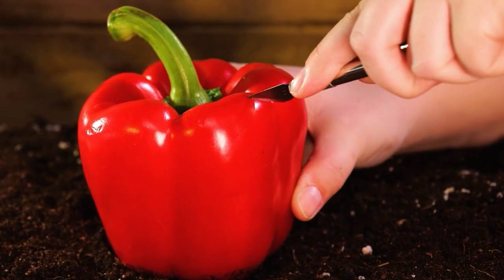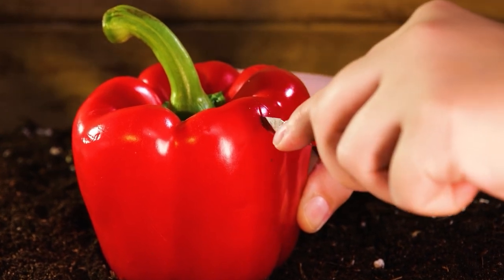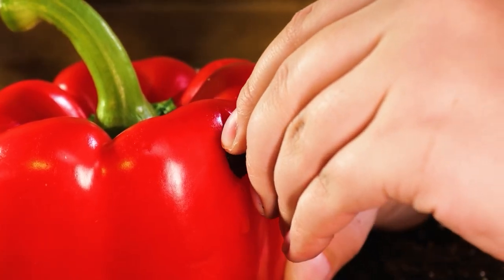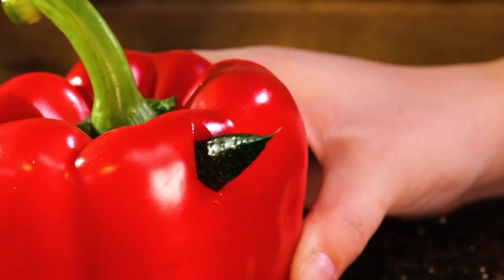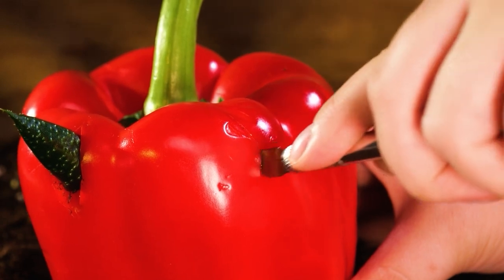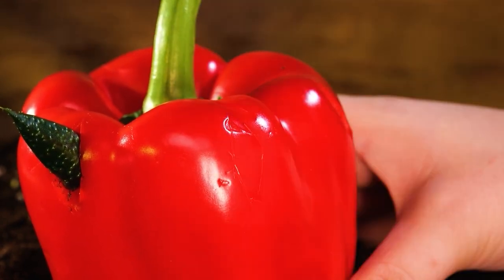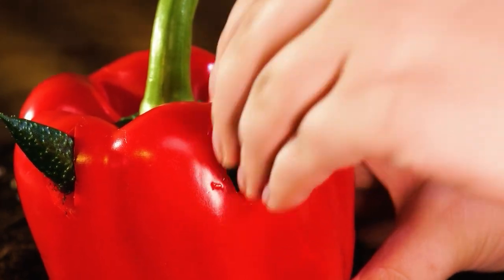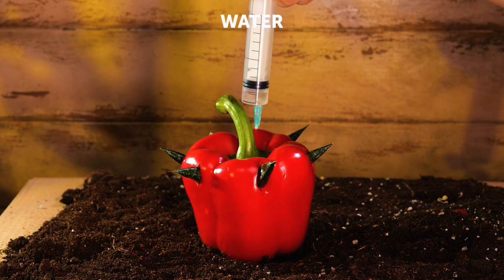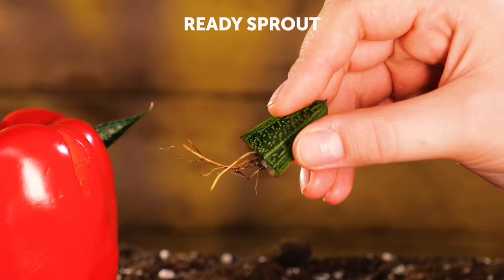Did you know peppers are full of vitamins and antioxidants? Peppers are one of the best sources of vitamin C. In this hack, we'll use a pepper to propagate. Once the roots have sprouted, replant.